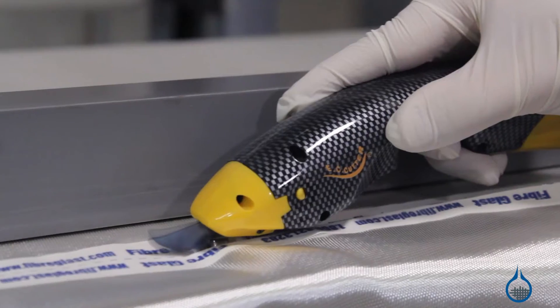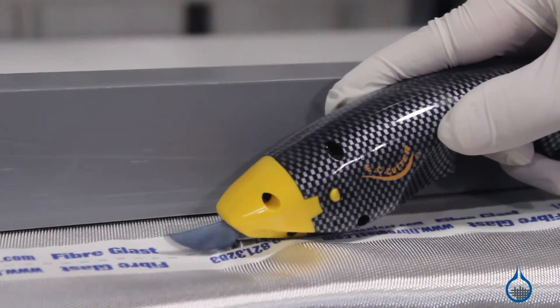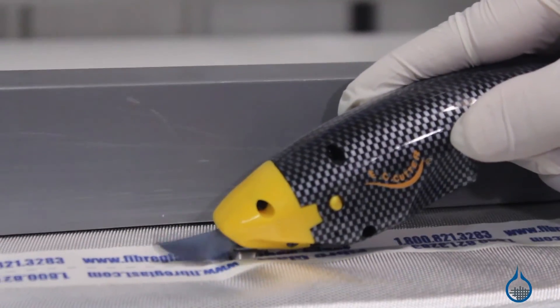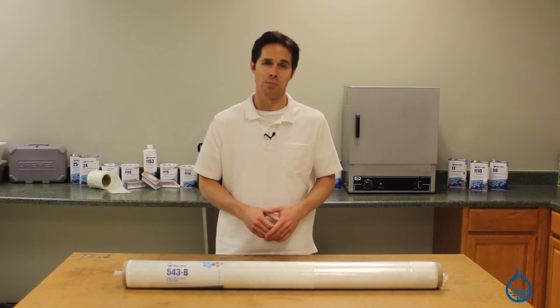Extra care should be taken when handling satin weaves as they tend to distort more easily than other styles. We recommend using an epoxy, like our System 2000, with this particular fabric in order to maximize the high strength for low weight properties of fiberglass composites.